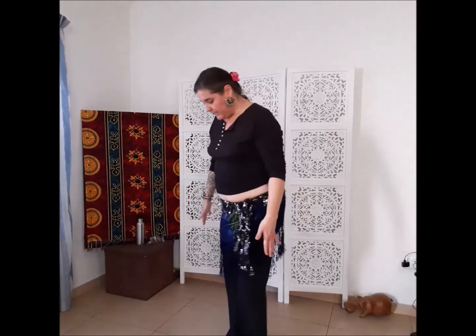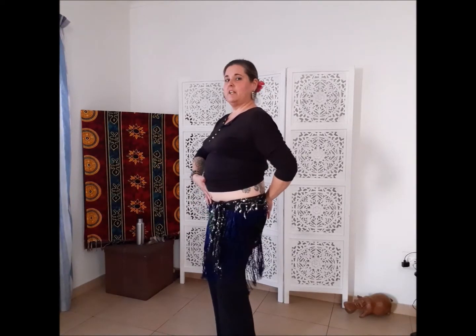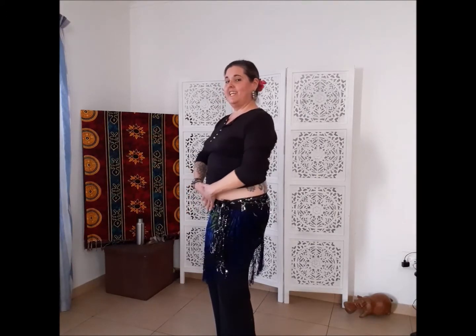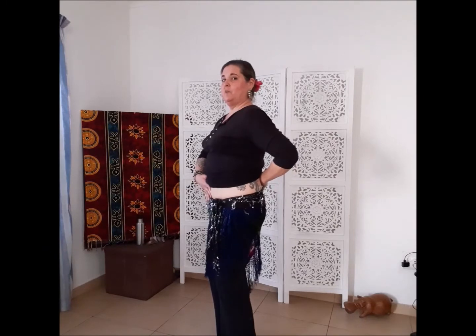Knees are bent. Turning sideways to show you — I want you to think about zipping up a pair of pants, engaging at the low belly, just releasing the tailbone down, making a little bit of space for all the delicious hip work that we're going to do. That's going to make it easy and safe for us to dance, keeping this engaged. It's gentle — the natural curve in my back is still there, but I'm supporting my back with my belly.